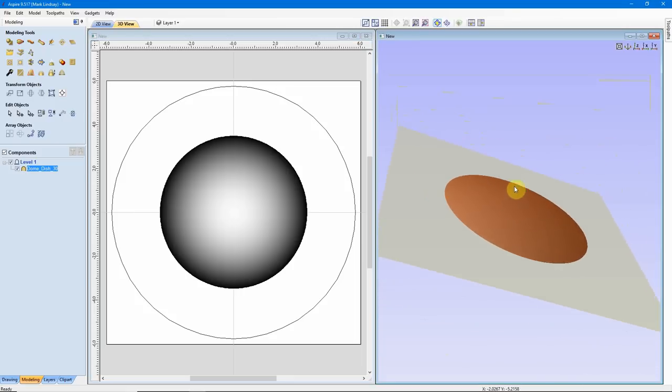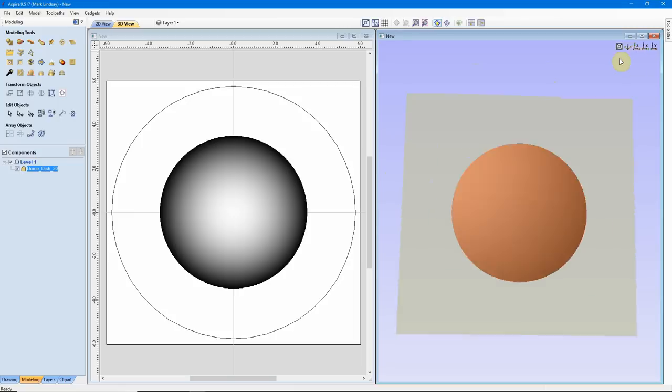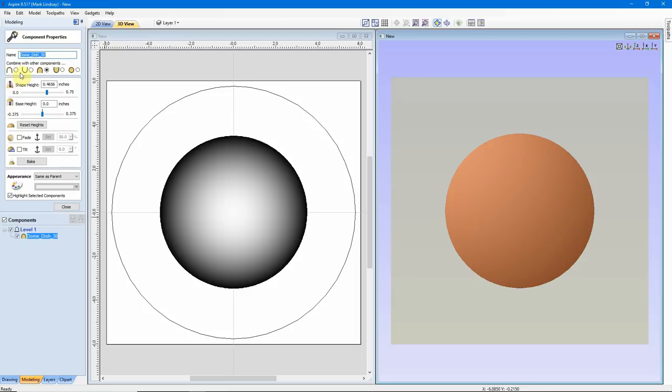I can rock my model and see about how tall it is — it's a pretty tall model, pretty thick. I'll go back to my straight Z view and get into the properties of this model to adjust how thick it is. I'll make sure I have the name selected, then go up to the wrench icon — Change the Properties of the Selected Model — and click on that. Up here the Combine Mode is set to Merge, and right down here we have the Shape Height. Right now it's not quite 1.5 inches tall — that's just too much.